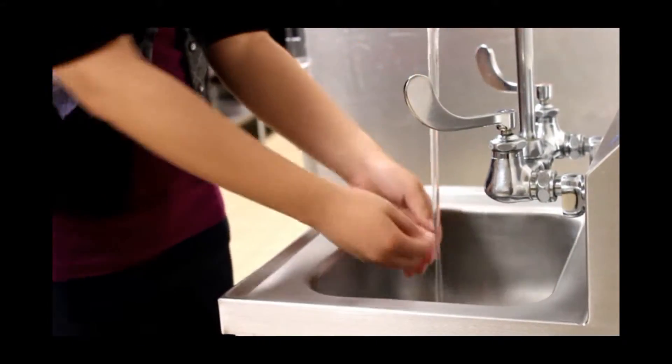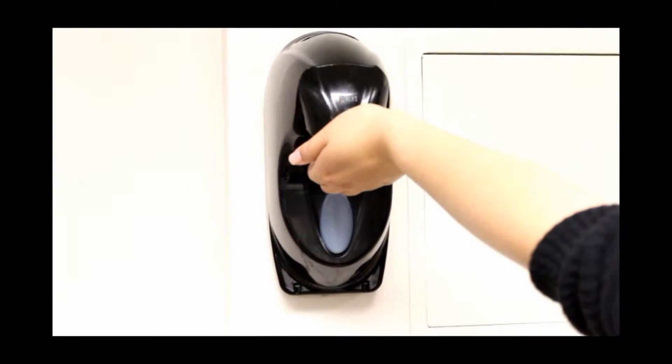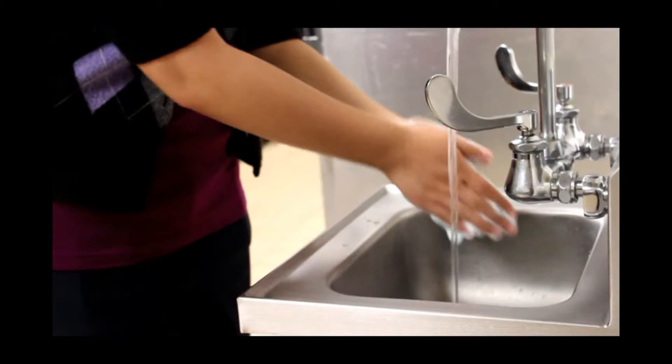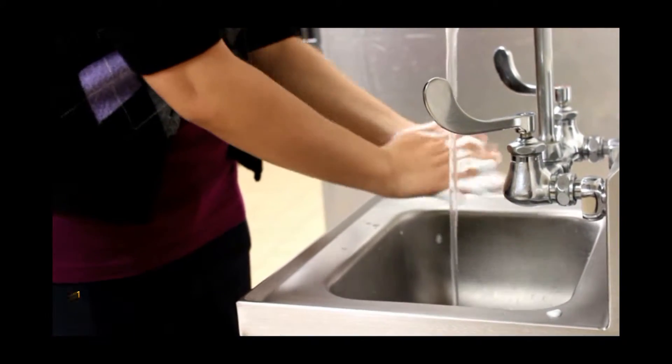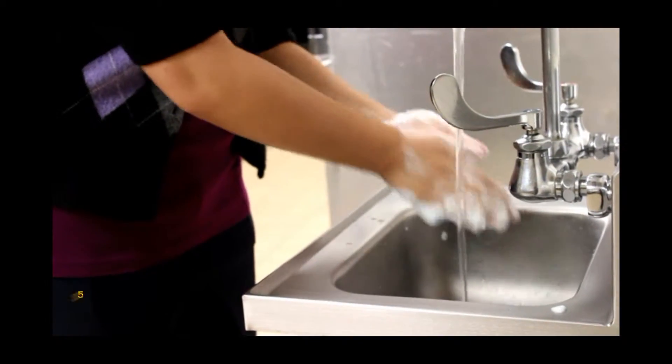To begin, first wet your hands with clean running water. Then apply soap. Lather your hands by rubbing them together with the soap, making sure to lather the backs of your hands, between your fingers, and under your nails.